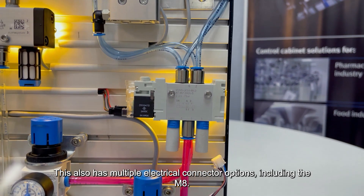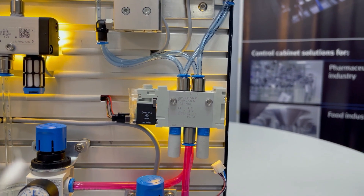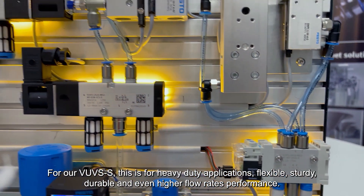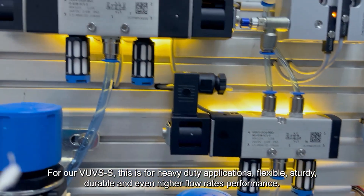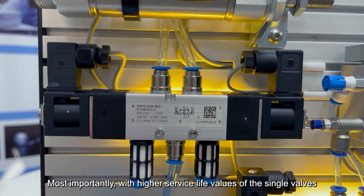These also have multiple electrical connector options, including the M8. For our VUV-S-S, this is for heavy-duty applications — flexible, sturdy, durable, and with even higher flow rate performance. Most importantly, with high service life values of the single valves, the reliability and availability of the machines can be planned and predicted much better.